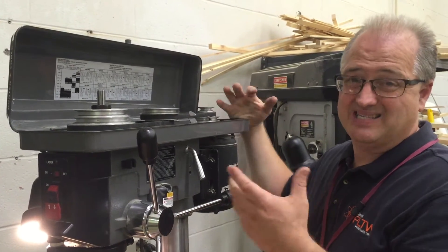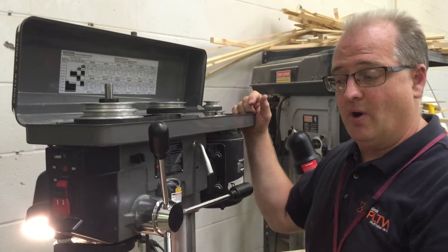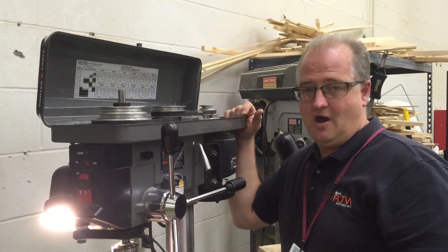That's what we need to do anytime we look at our drill speeds and feeds chart to see what RPM we want to be cutting at. Thanks for looking — this is how we do it.